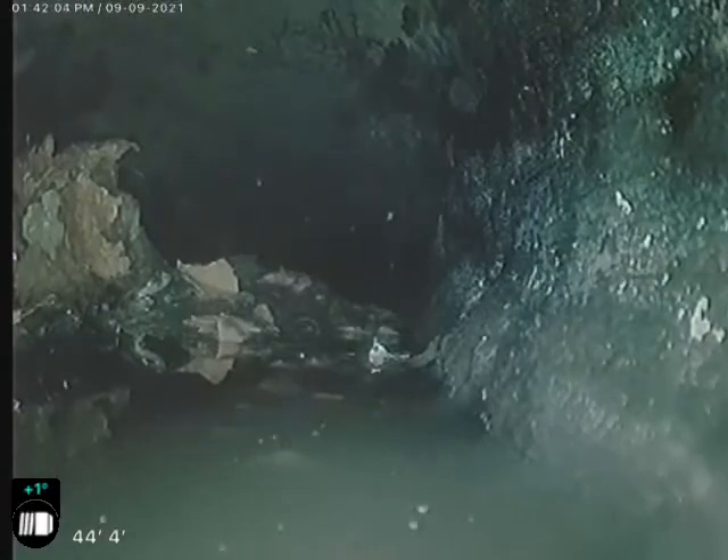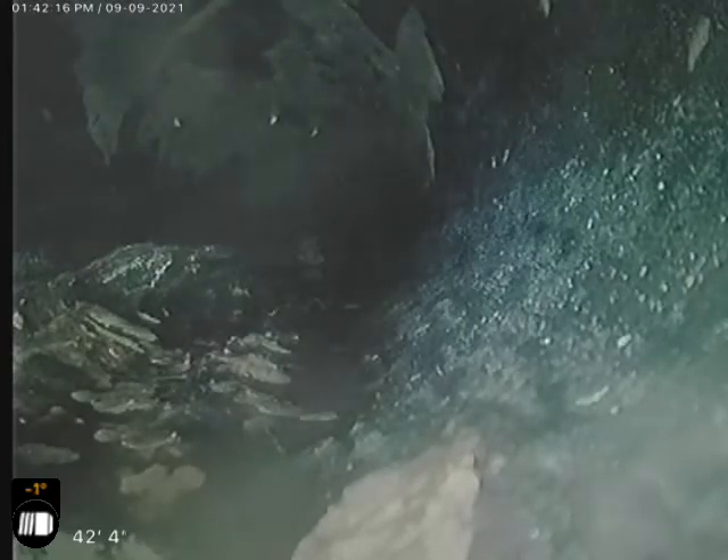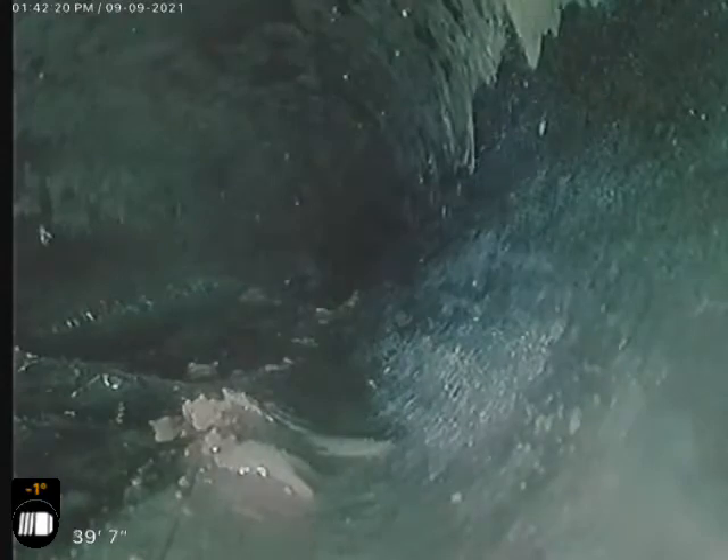Anytime we see Orangeburg we generally recommend replacement. But I'm going to throw the disclaimer out there right now — I am going to take this back, we will view it on the big screen, we will get a second opinion before we call this Orangeburg. We want to know for sure before we just throw it out there. All of the final say will be on the written report for the real estate deal.